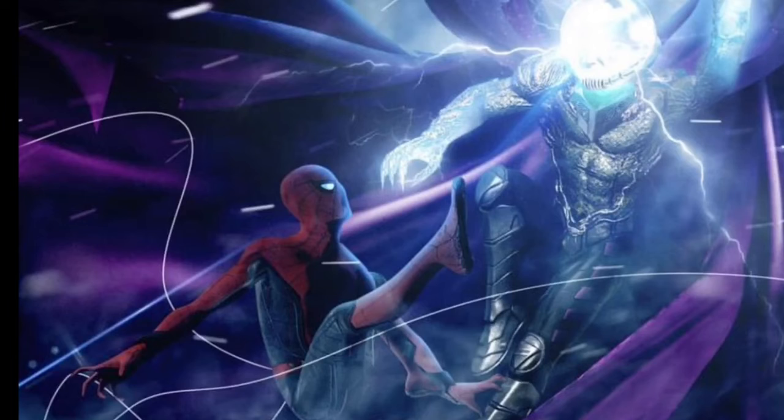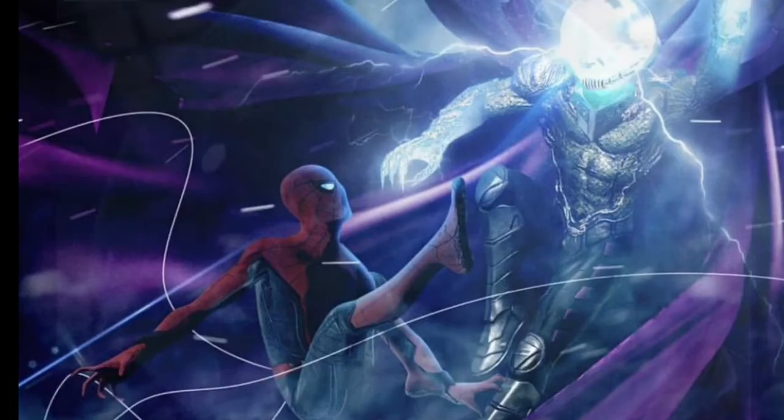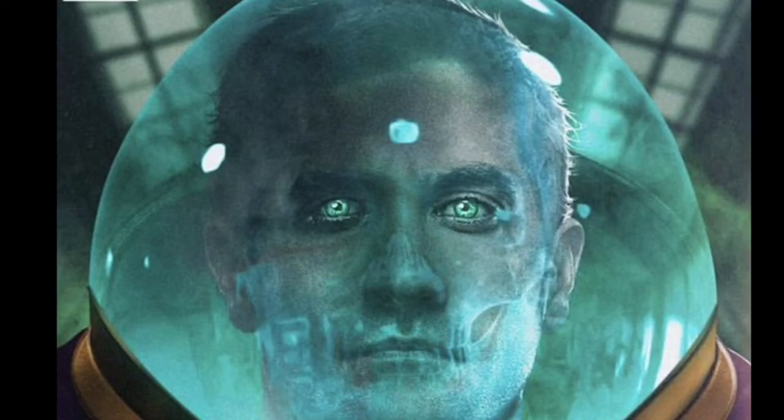Tell me what you guys think in the comment section below — what you think of the black suit, stealth suit Noir, and obviously Mysterio. I think it looks pretty sick. Let me know what you guys think in the comment section below. Thanks for watching. Peace.